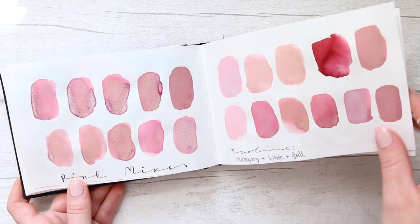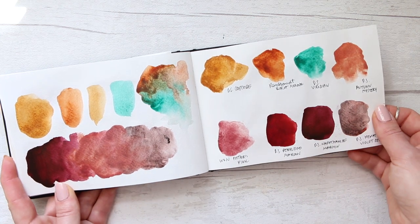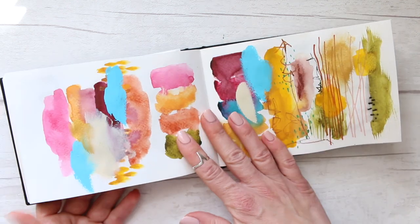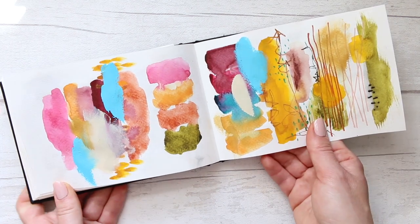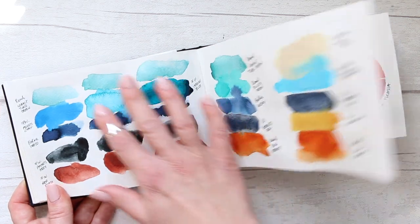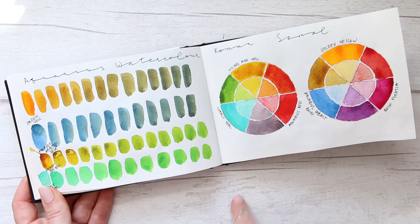Some more abstract swatching, mark making, and color palette exploration — more of those pink mixes. There's an Ecoline mix; I think I put a video together on how to create my favorite pink, I'll try to link it. Then some more colors — mostly Daniel Smith — and some abstract color palette making trying to introduce blues, which seems a bit challenging for me. The blues I do like are the turquoise blues, but I'm trying to explore different blues in my supplies.